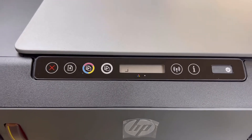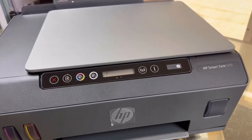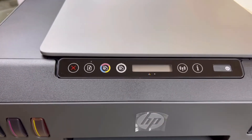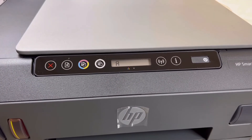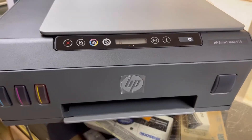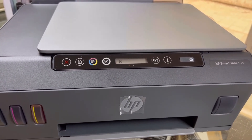Okay, everything is ready. We will power it on and insert A4 blank sheets as well. Okay, let's start — it's flashing. Now we will insert paper here and adjust the paper size for A4 blank sheets.